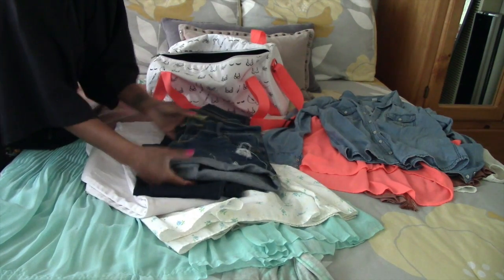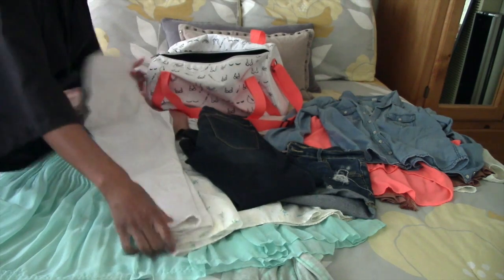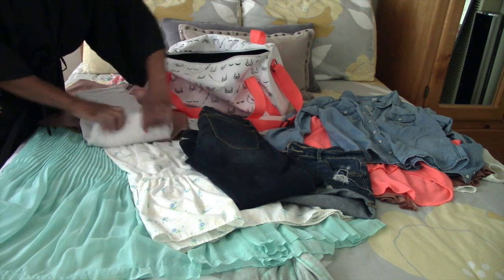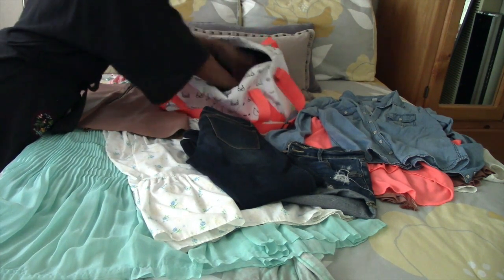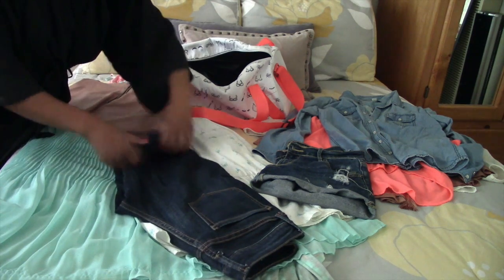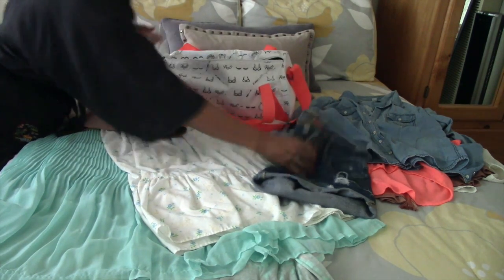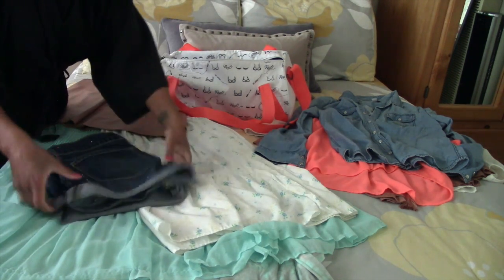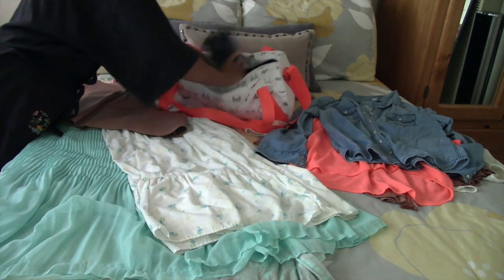Now let's move on to jeans and jean shorts. All three of these items came from Old Navy — the white jeans are skinny jeans, so are the blue ones, and the jean shorts are Old Navy boyfriend jeans. I'm rolling them from the bottom up and placing them into the duffel bag. I like to put the jeans on the bottom of the duffel bag because the material is a little more dense and can handle more movement and shuffling. This duffel bag will be my carry-on for the trip. These Old Navy shorts are pretty much my staple — I wear them almost every week during summer.